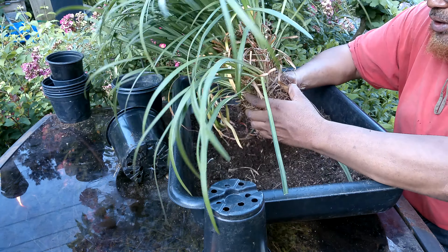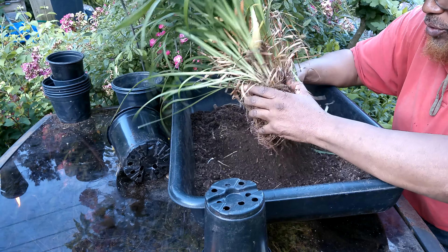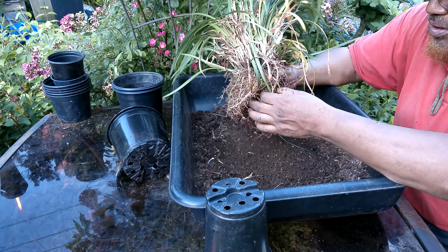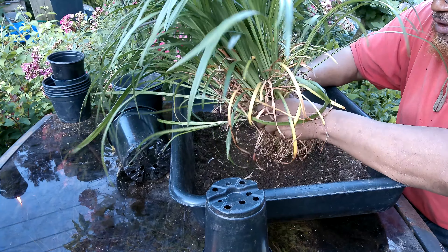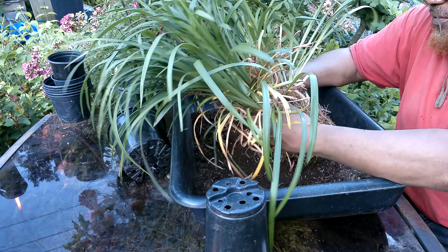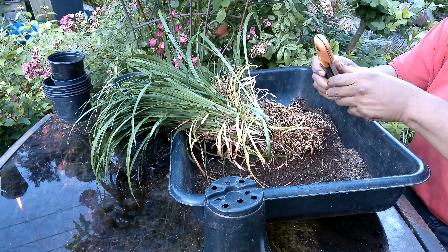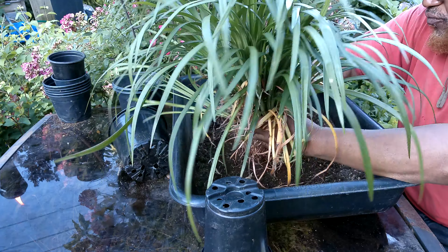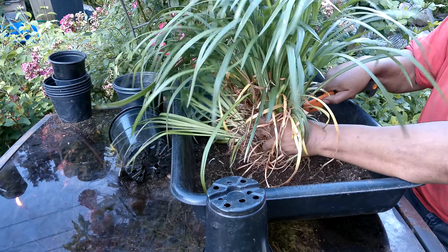You can see this thing is already trying to divide its own self. We are going to get a couple of divisions out of this. First thing I do is try to find some natural divisions if I have any. I want a little extra work — I'm going to leave that area over there and cut into it a little bit.